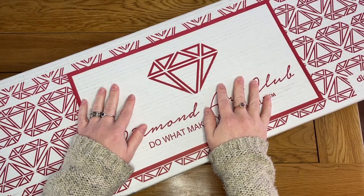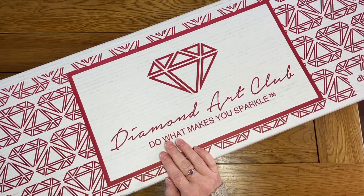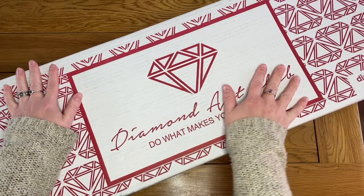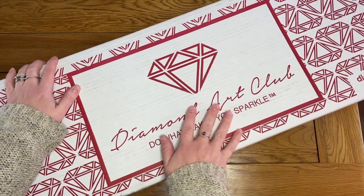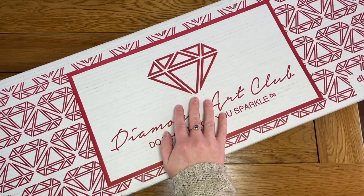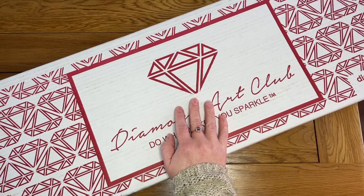Hello, this is Cat's Diamond Painting. Welcome to my channel, or welcome back if you've joined me here before. I am here today to start another unboxing. I've been at it again - I have my excuses all lined up to justify why I've been spending money again, but I did, so I thought I would share with you what I bought this last Saturday from Diamond Art Club.